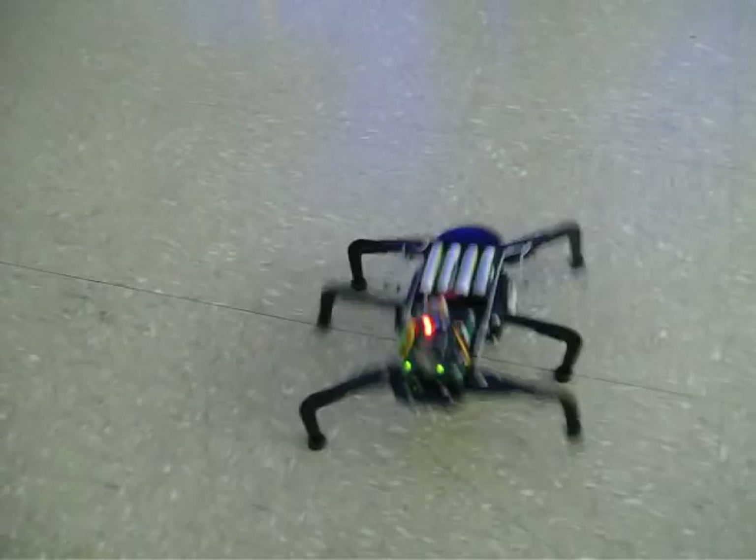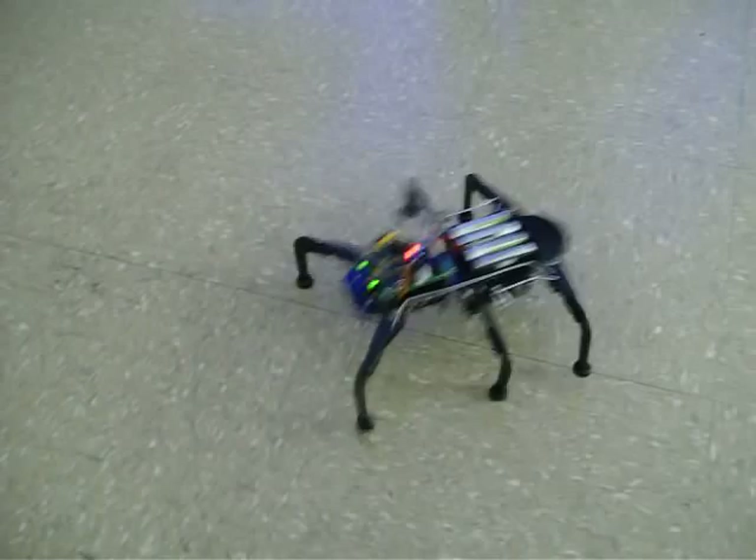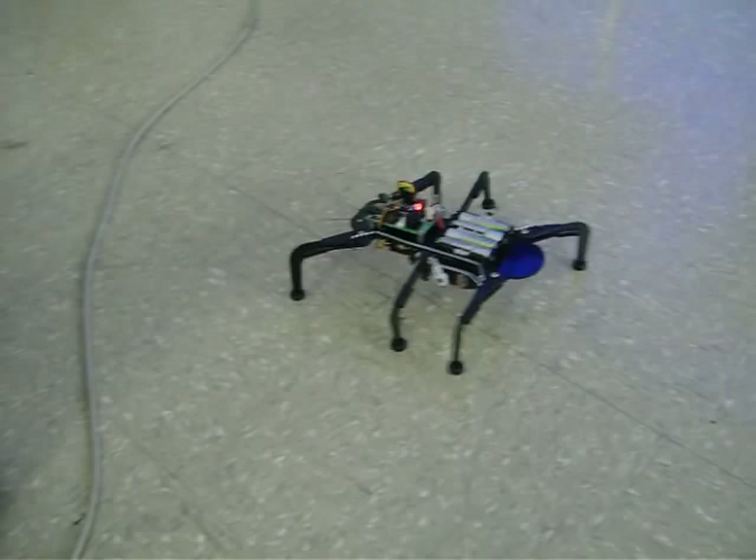He's got a little stop behavior — each time I stop him, he centers his legs, putting them back to center position. And then he's got a little dancer routine too.